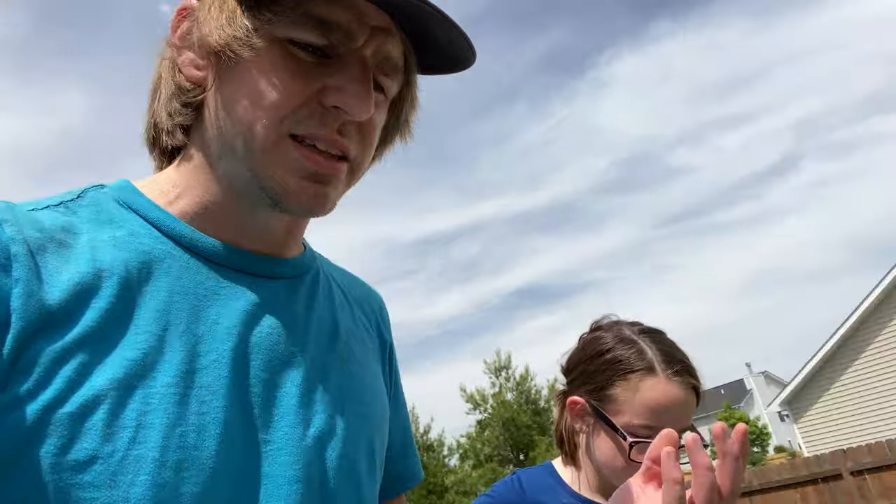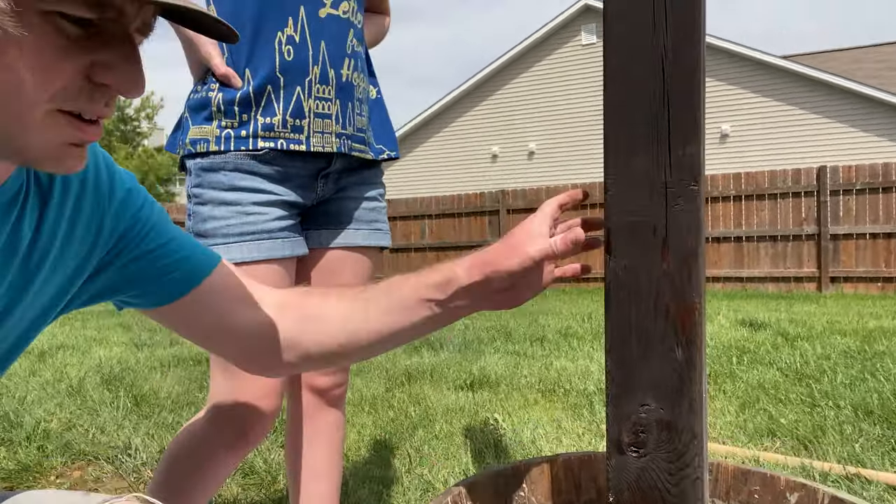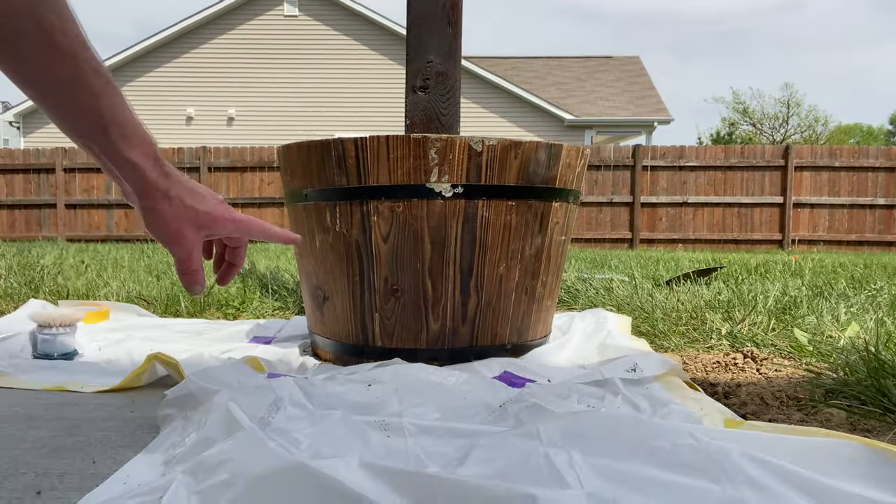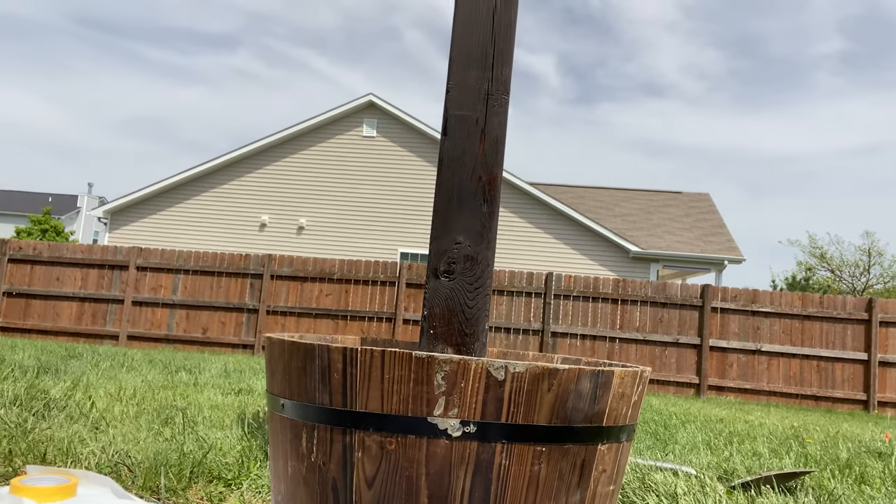I thought this project would take a couple hours, maybe a little longer since I was filming too. I first started at around 8 or 8:30 a.m. and it's now like 3:30 p.m. and I just finally got the post situation figured out. We got the fast-dry concrete so it's supposed to be good in about 10 minutes. The posts are super solid now — we put trash bags underneath to keep the patio clean. Now we're just waiting for that to set up before we start with the wire and lights.